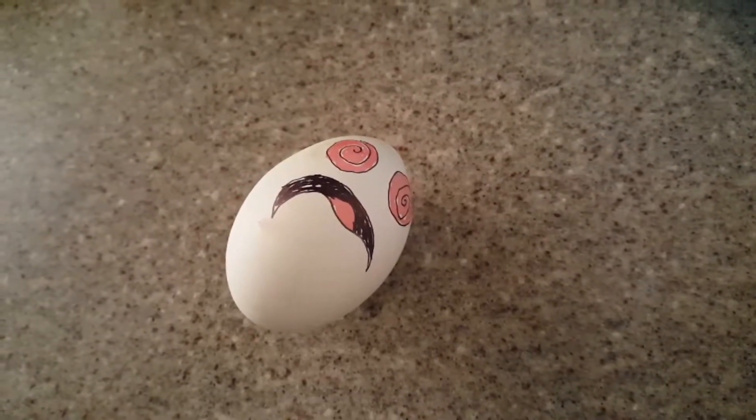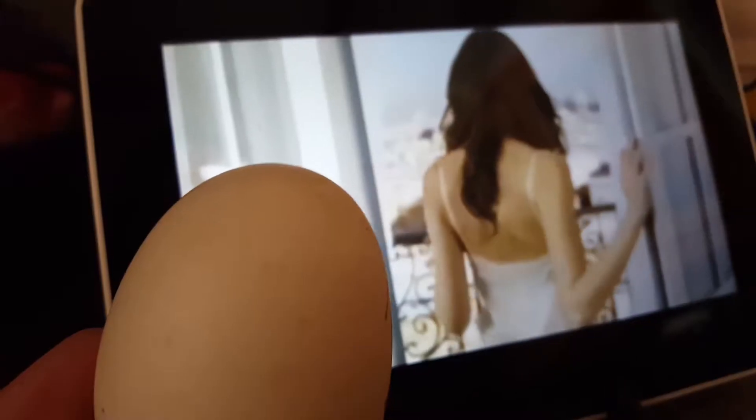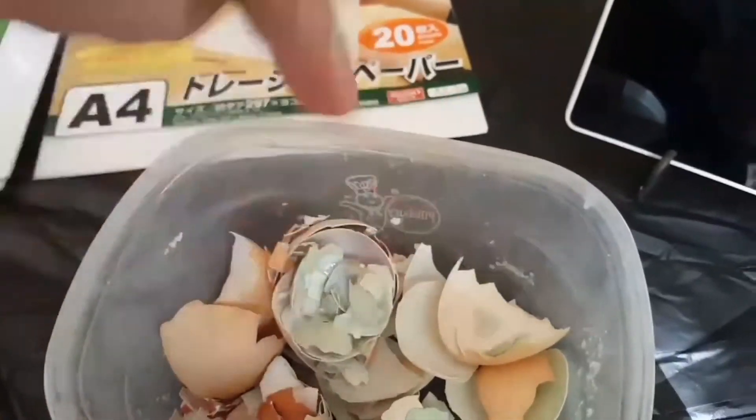This is your brain on drugs. This is your brain listening to 80s music. And this is your brain watching... Oh my god, what are you doing? And this is you smashing up those brains to make an eggshell mosaic. So we're going to take those metaphorical brain bits and turn them into an eggshell mosaic.